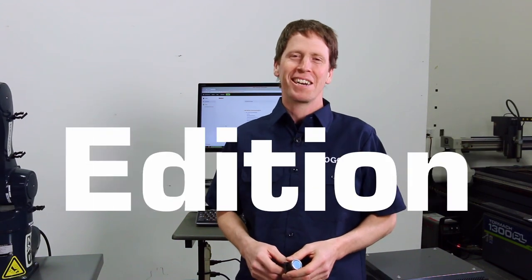Pathpilot Quick Tips, Robot Edition. Today we're going to talk about how to wire up a digital input to the ZA6 robot.